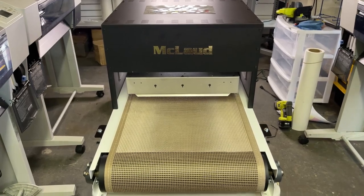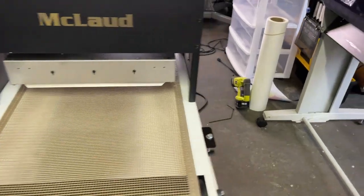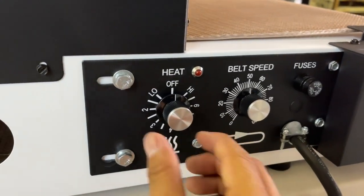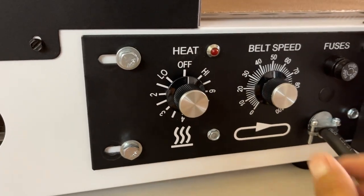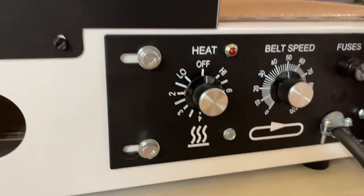You can reduce the speed — this is the control panel. You can set the heat here; this is the highest. You can put it low. This is the heat and this is the speed. You can reduce the speed or make it higher. Right now it's set at 50. This is the fuse and this is the power.